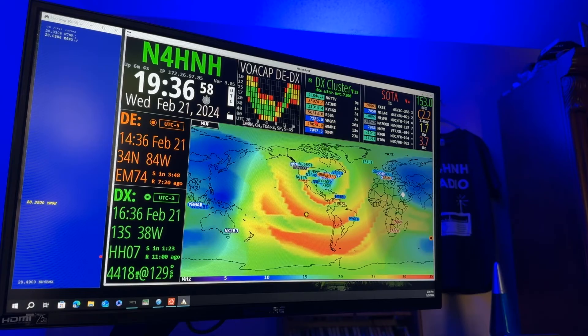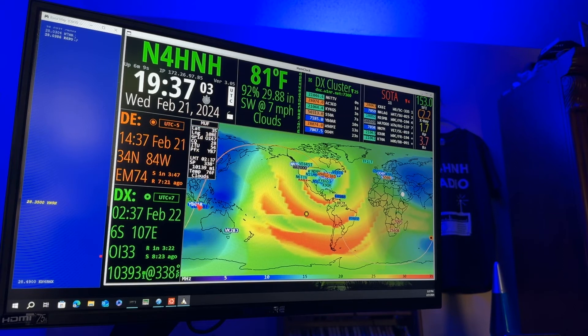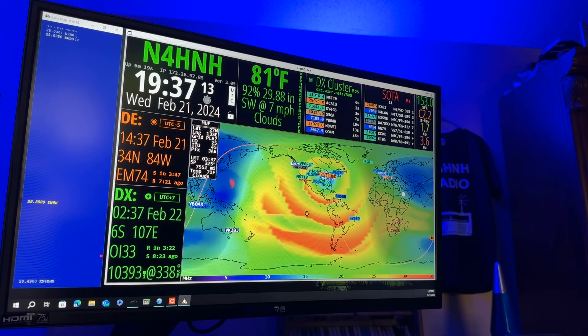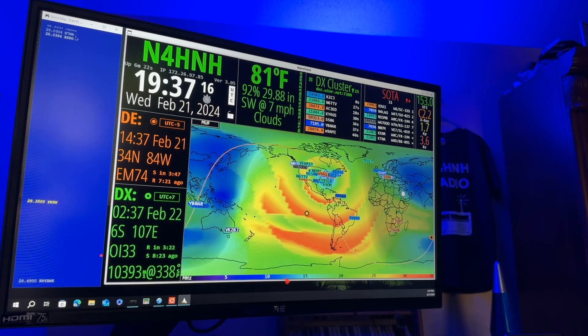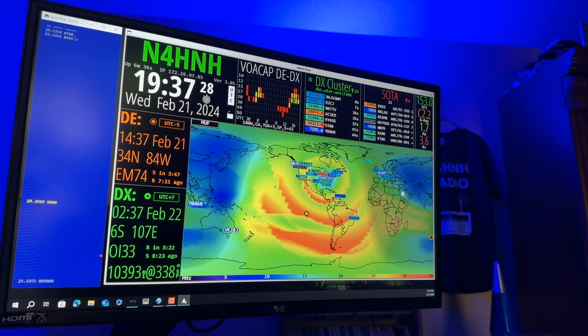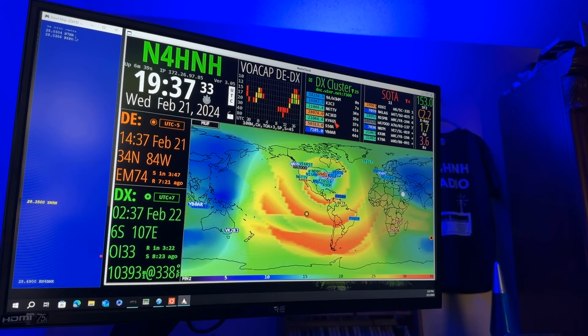So there you go. Let's try YB0AR on 40 meters — oh wow, look at this, all the way over here. We got some blue there for 40 meters. But that blue is a little bit lighter, so that's more in the range of 30 and 20 meters. The VOACAP is going to tell me in a moment whether I have a chance. No — no chance. Not going to happen. But like I said, 15 meters is hotter than a firecracker.